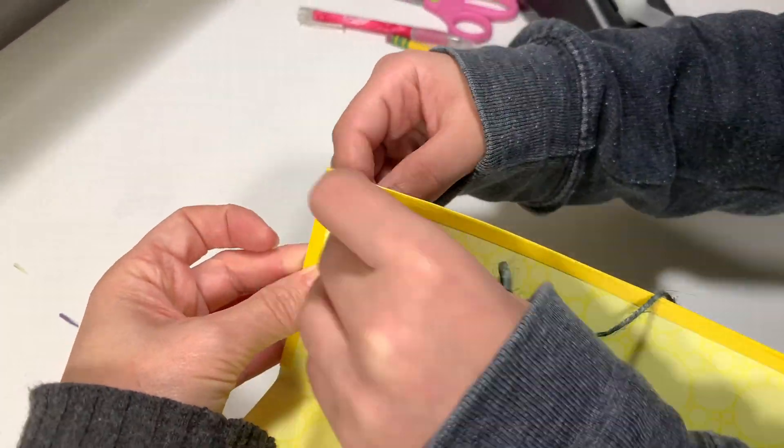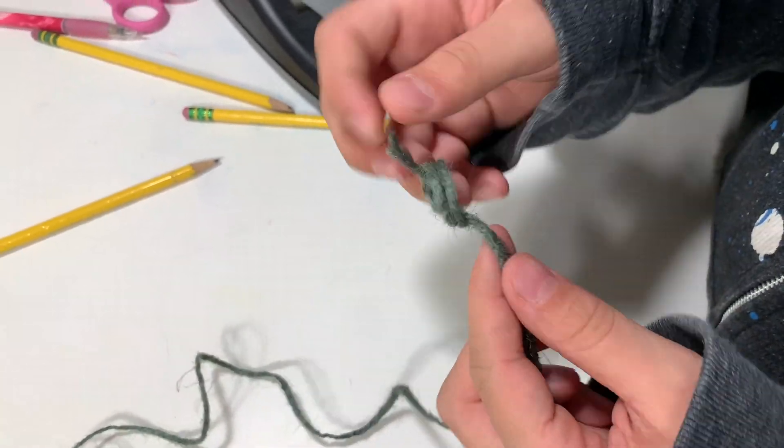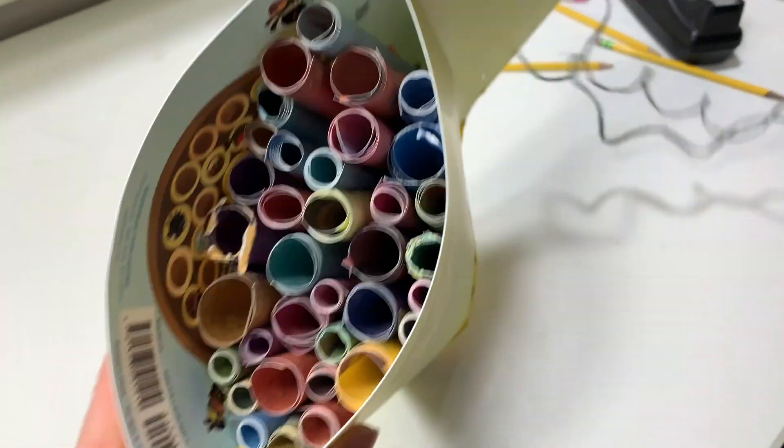The last thing you want to do is add a string so that you can hang it outside. My son is using a little bit of twine to hang this up, and once it's knotted we are ready to head outside and hang this up.